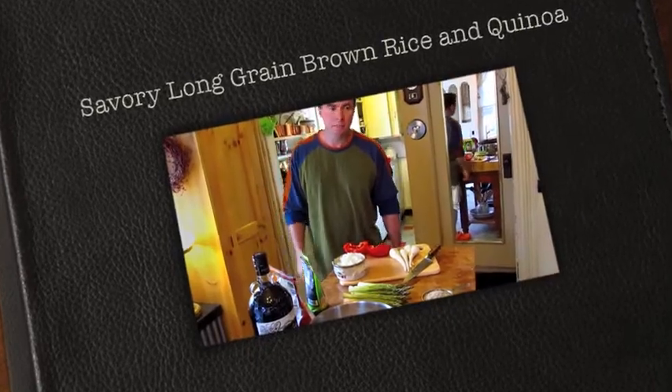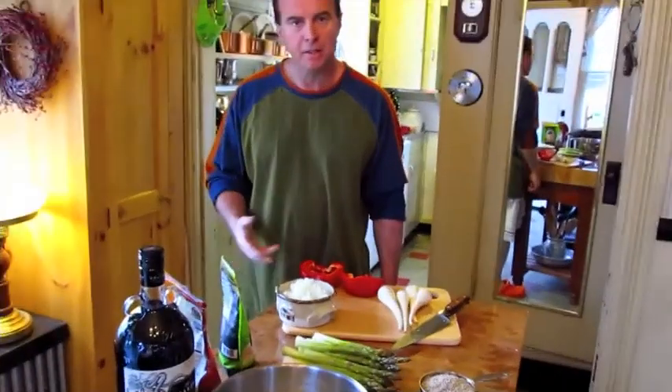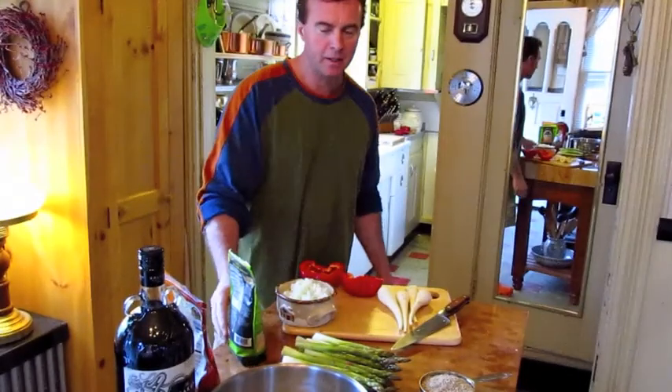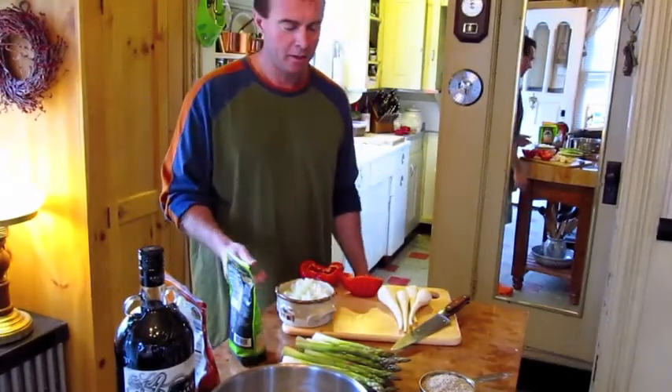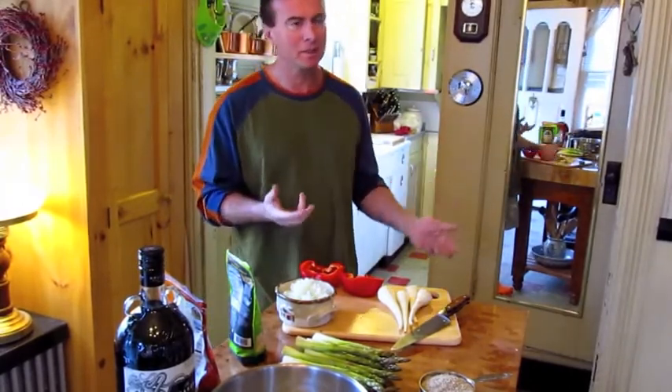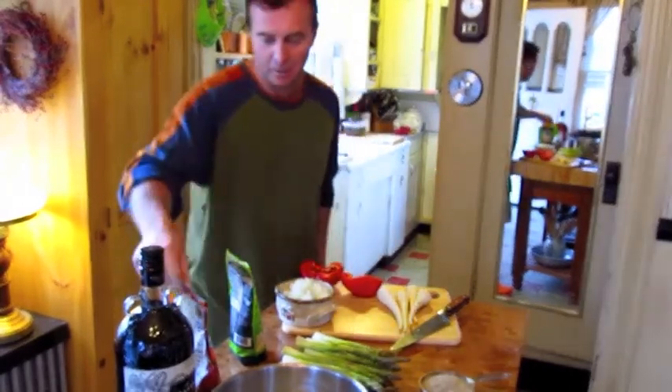Hey everyone. Today I'm going to make a little — well, it could be a main dish or a side dish — and it's for my vegetarian and vegan friends. They've been asking me to put something together without meat. It's hard for me to do, but I'm learning. I'm trying to have a little less meat in my diet to try to be a little bit healthier.